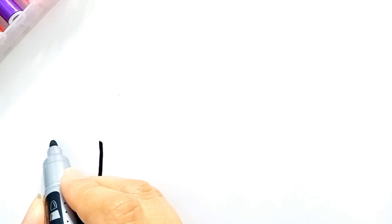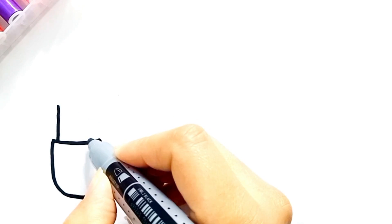Hello everyone, welcome to Honeybee TV. Today I'm drawing a picture of makeup accessories. Let's draw and paint together.